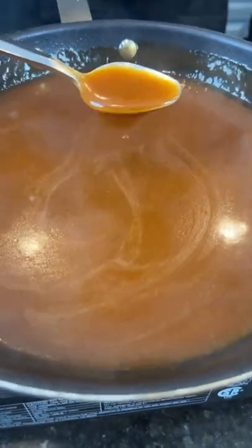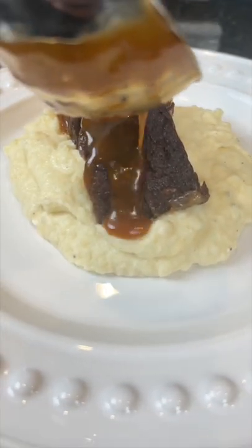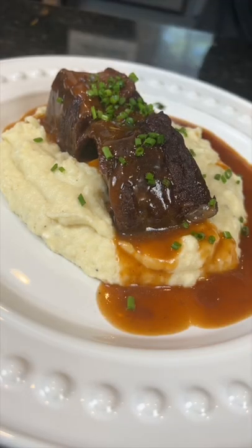Don't forget the gravy, baby. Now it's time to plate these up. Brace yourself for a trademark money shot — say it with me guys, looking good! All the specific measurements and ingredients are in the caption. Now it's your turn to make it happen.